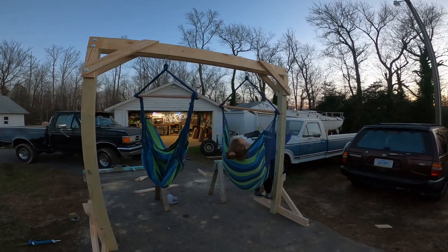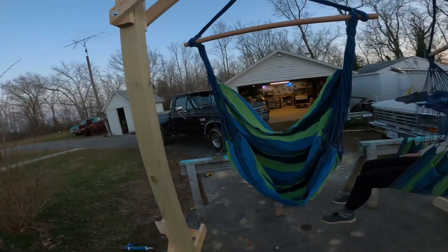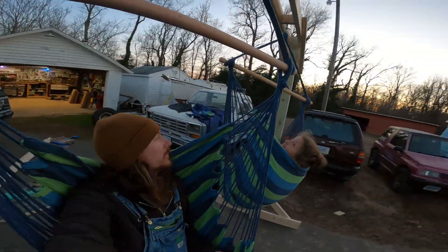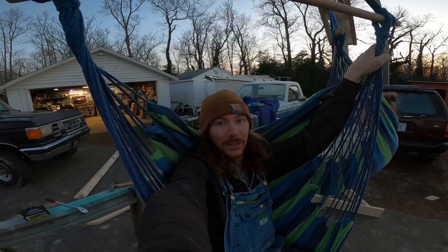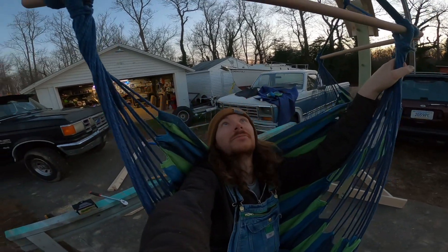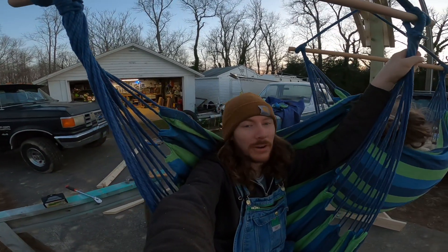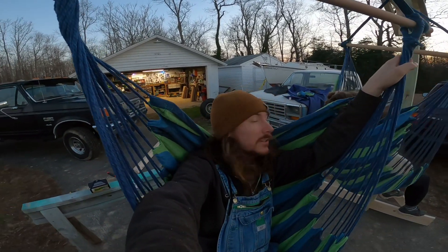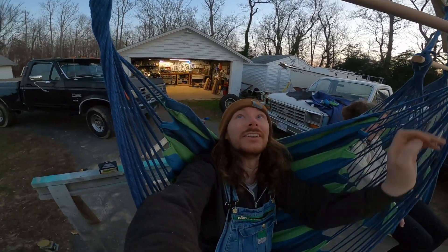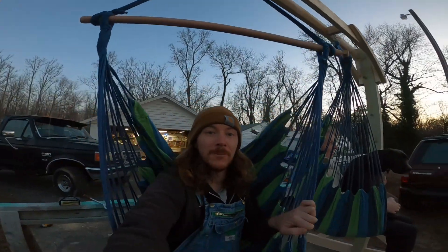Now we're going to structurally weight test this thing. The glue isn't cured but we've got bolts and everything's pretty solid, so there goes nothing. Well, it holds two humans — let's just say we weigh a combined 300 pounds. So that's a pretty good weight test from these hooks. A cab weighs around 500 pounds, but this thing didn't even move. So it holds 340 pounds and we're fine.